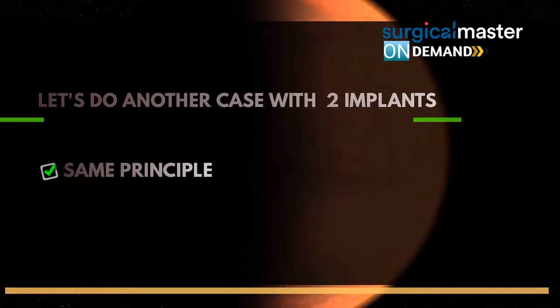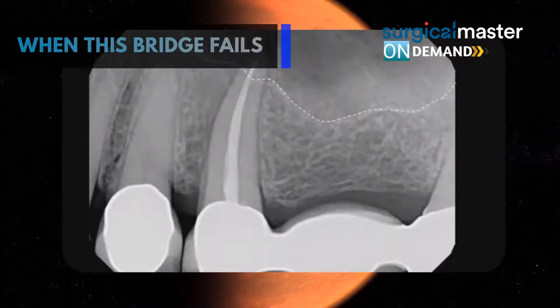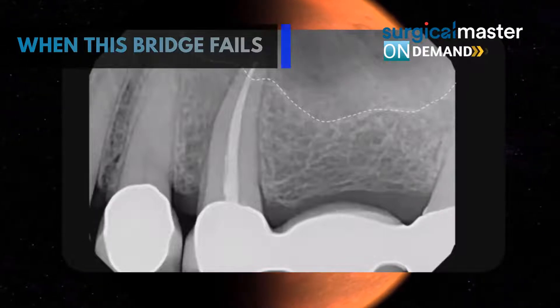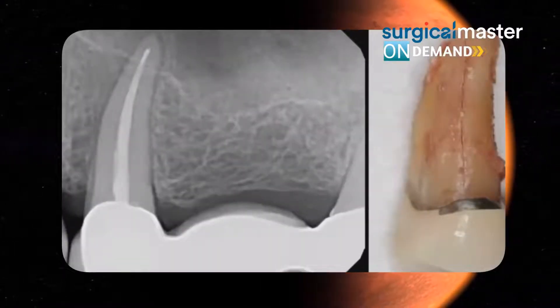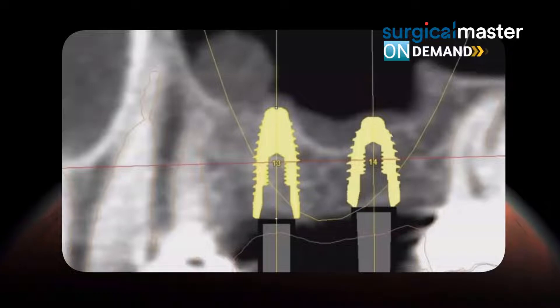Let's do another case with two implants. It's the same principle — we have a mesial abutment to a three-unit bridge. There was no bone for the molar implant, which is probably why they got an implant to begin with. Once this tooth is extracted, we are planning for two implants. Here is the vertical root fracture; we'll let this patient heal two months.